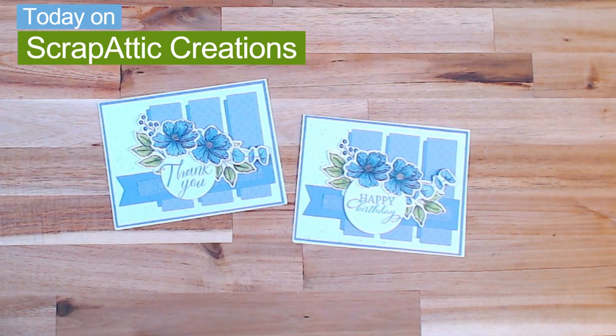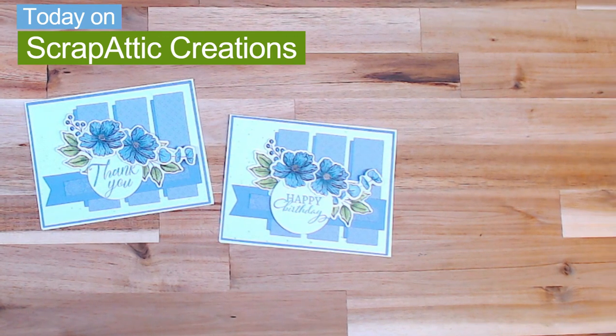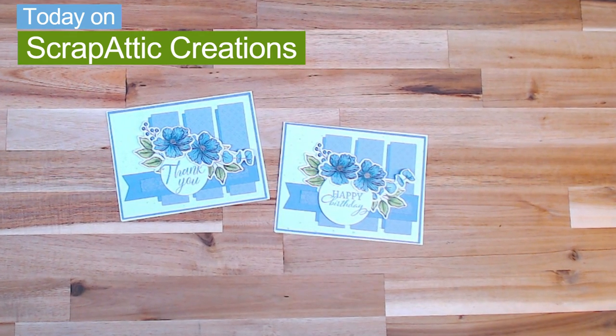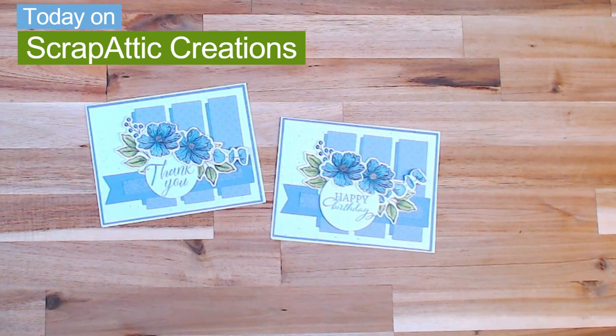Hi everyone and welcome back to Scrap Addict Creations. I'm Diane and today we are going to be creating this super cute adorable card. I am excited to share this process with you, so let's get card making.